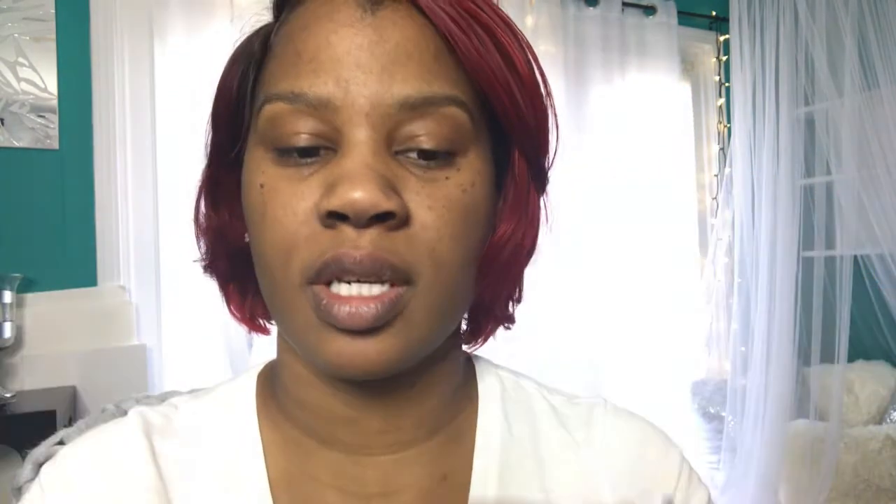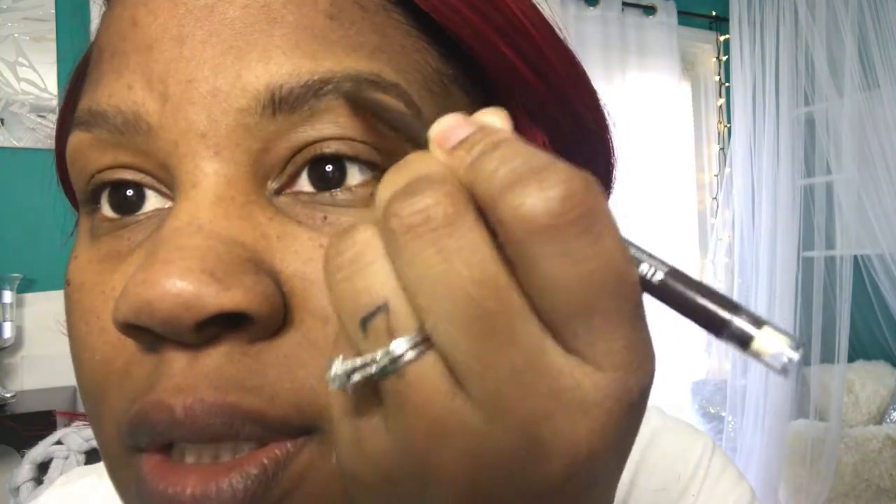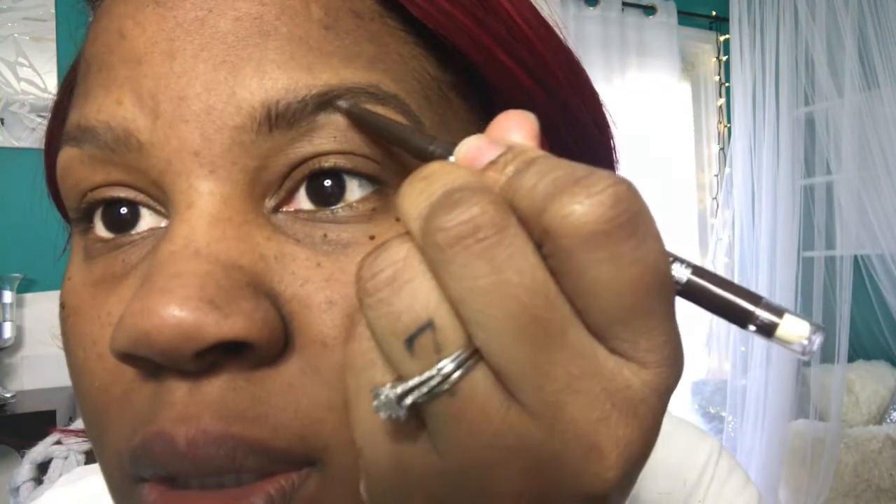But I like mine a little bit darker, so I'll go in with the CoverGirl Point Plus in the color Espresso and just fill in some more. This pencil is thicker on the end so it won't give you as defined a line as the Brow Wiz. I just go in and darken up the places that I want darker, which is usually the tips for me.